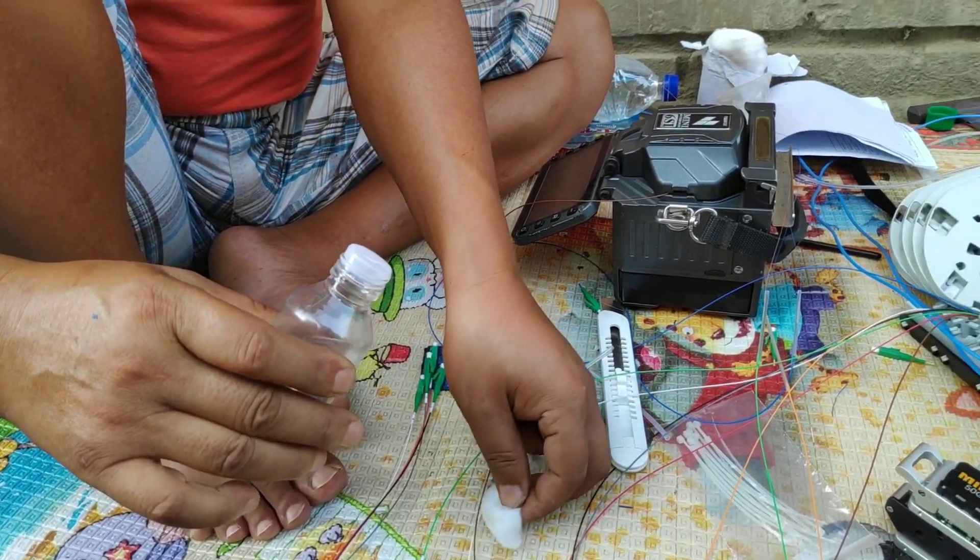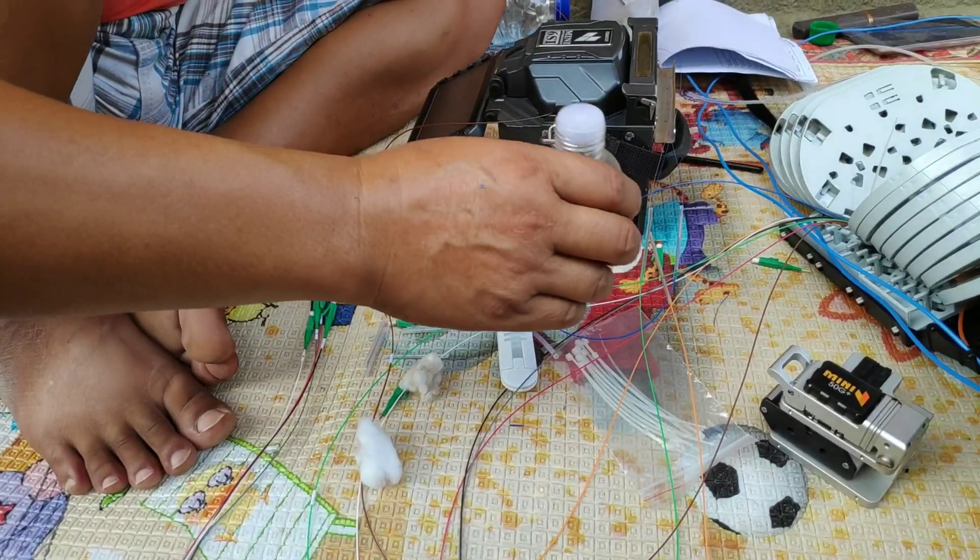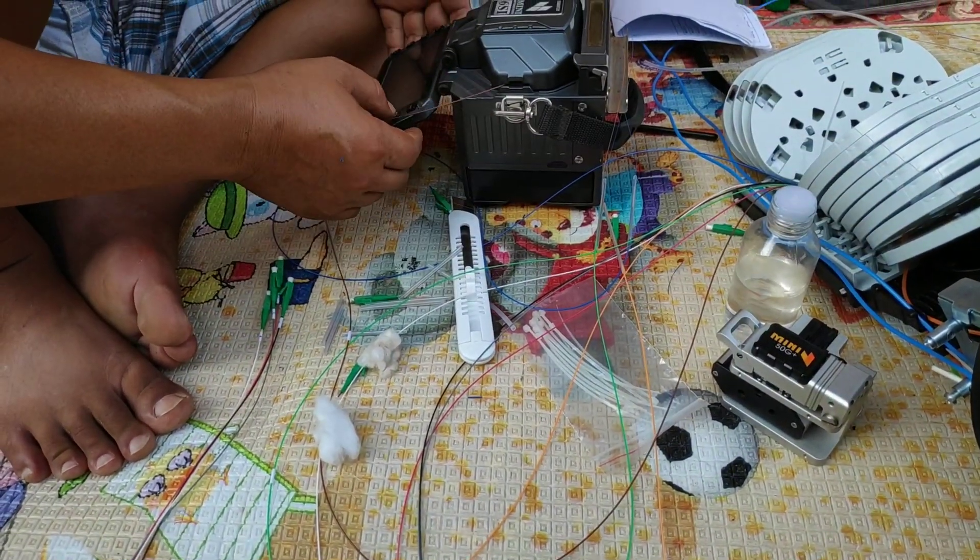Alcohol is used in order to clean the cable before it gets fused.